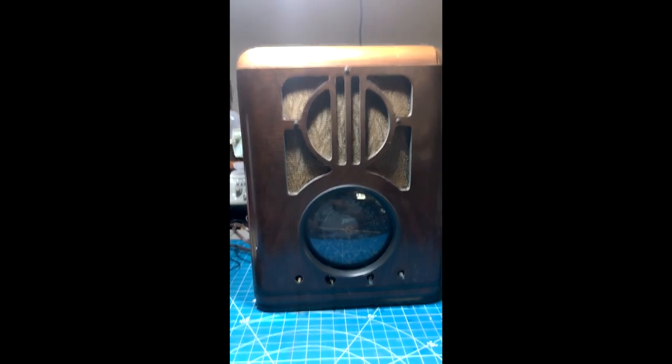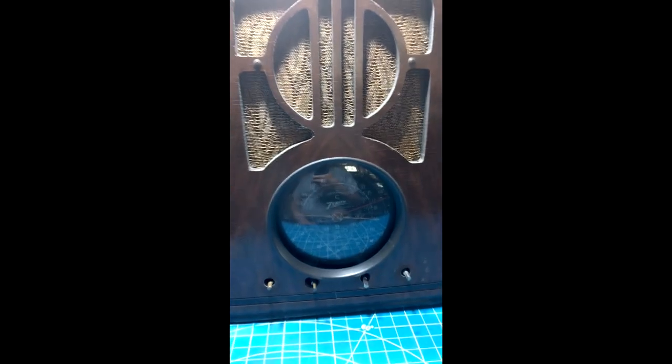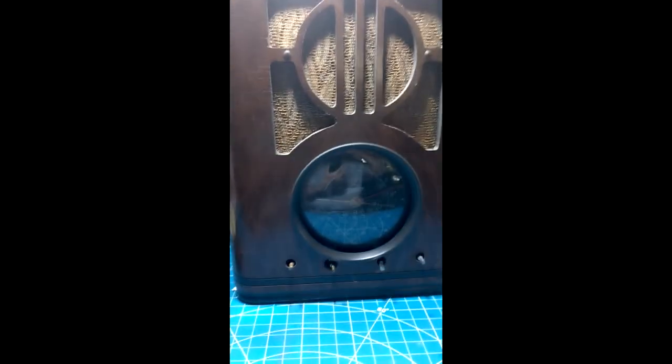On the bench is this Zenith radio, model 6S229. It has the normal problems that an antique radio has, which are bad electrolytic capacitors and bad paper wax capacitors.